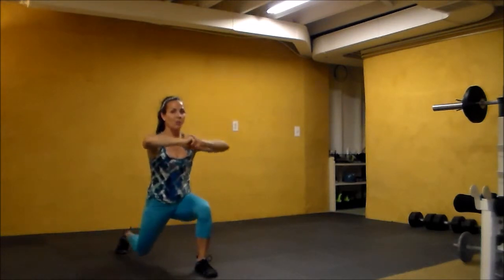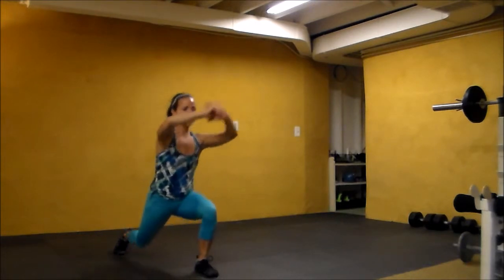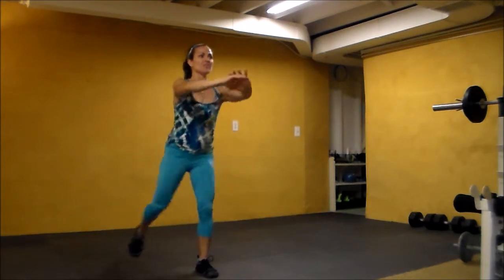Three, two, one — pull forward. Three, two, one — tap. One more, out to the side for laterals.